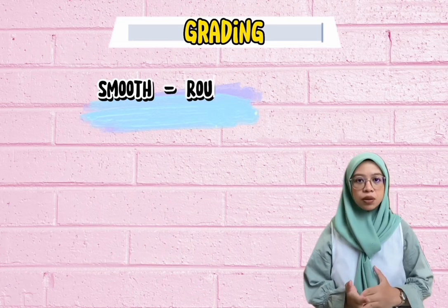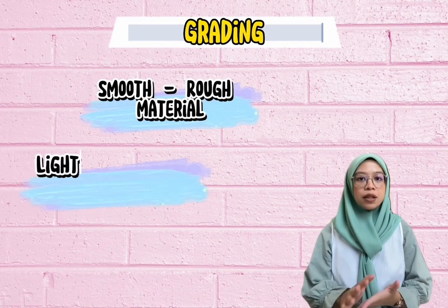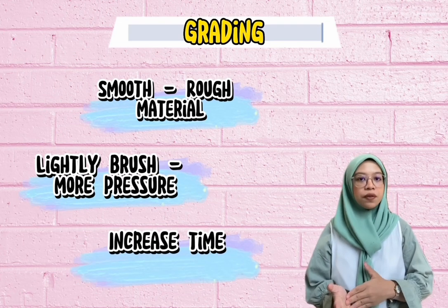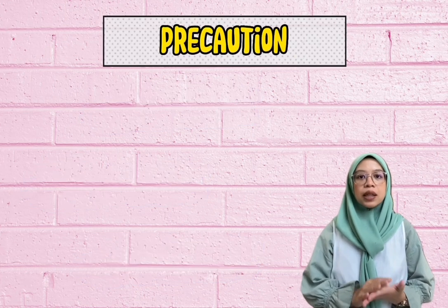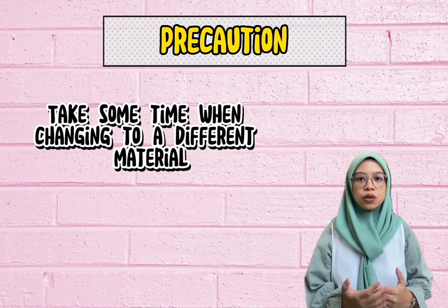For grading, progress from smooth materials to rougher materials such as satin, cotton, corduroy, and wool. Second, progress from a light brush to more pressure. Lastly, increase the time from five minutes several times a day to fifteen minutes every two hours. For precautions, take time when changing to a different material, as the client's sensitivity and tolerance to each texture may vary. Do not use materials that can cause damage to the wound.